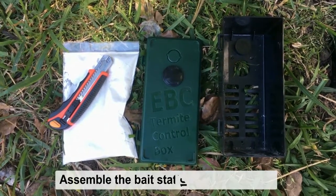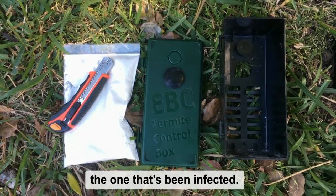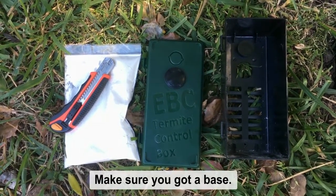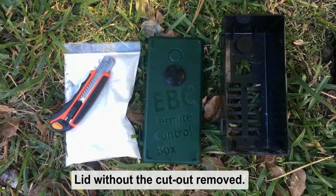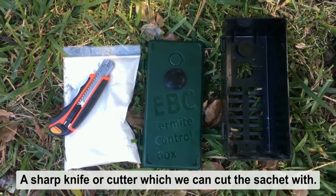The next step is to assemble the bait station to go on top of the one that's been infected. So you make sure you've got a base, a lid without the cutout removed, a sachet of bait, and a sharp knife which we can cut the sachet with.